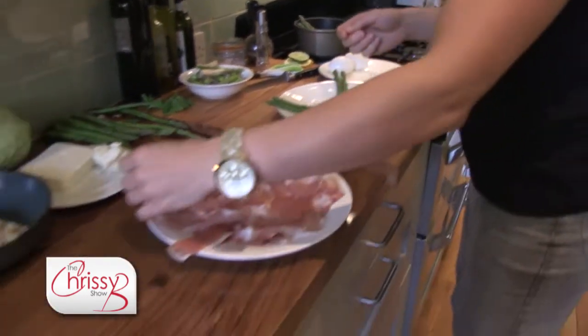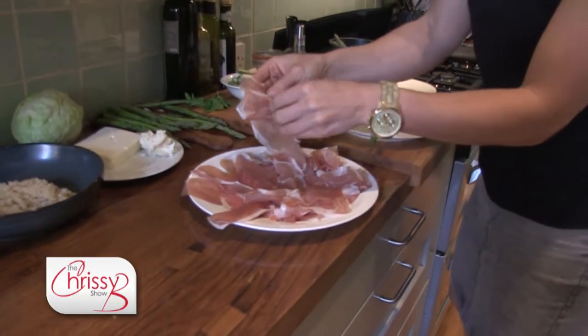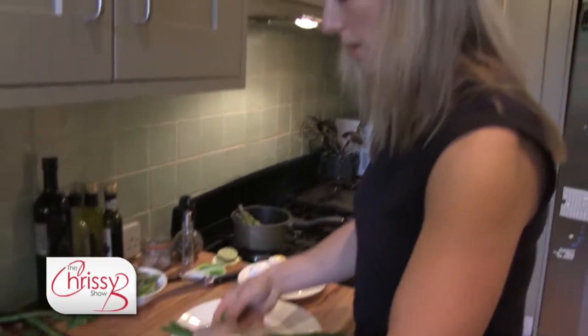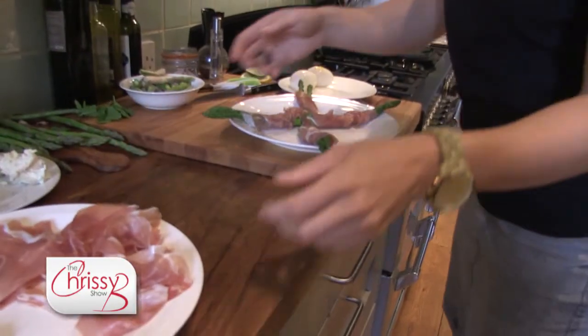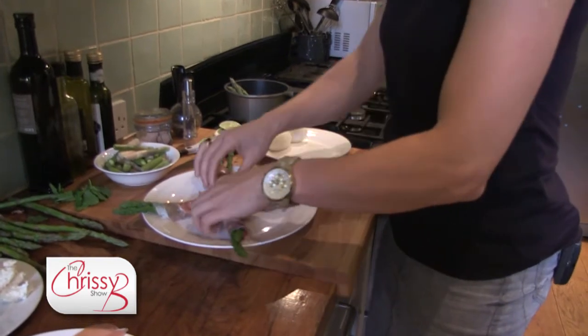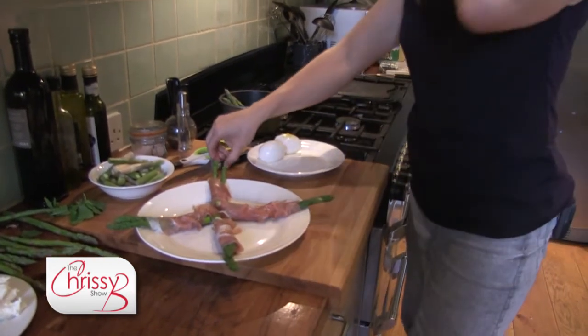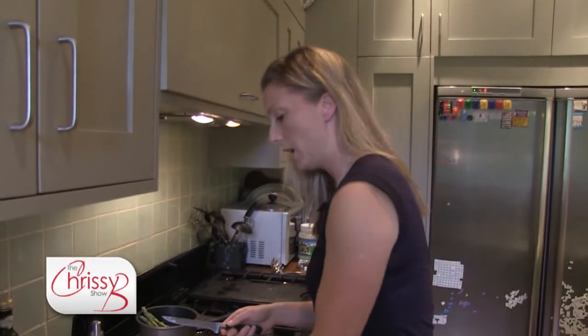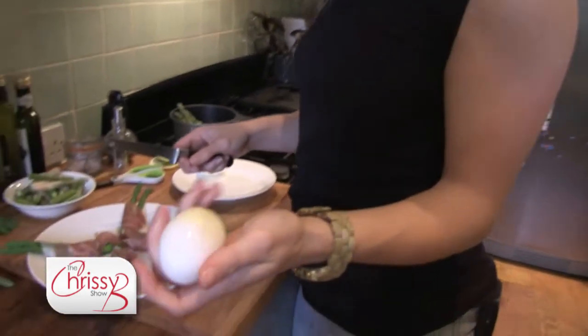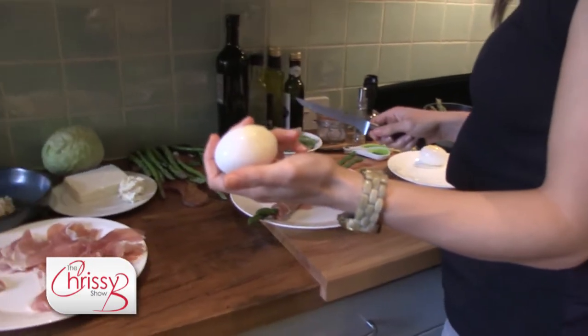Then I'm going to take some really lovely parma ham and all I'm going to do is take two sprigs at a time. And I'm going to use some duck eggs instead of hen eggs, just for some variation. Duck eggs are slightly thicker in texture and their shells are a lot thicker as well. They're slightly bigger so you get more for your money.